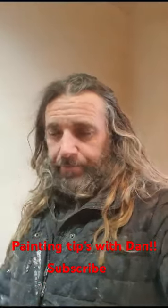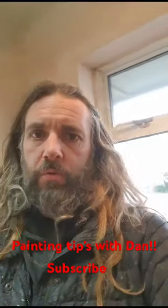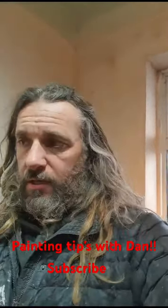Welcome to Roy's Property Channel, just here quickly to tell you about painting. As you can see behind me, freshly plastered and dried out walls.